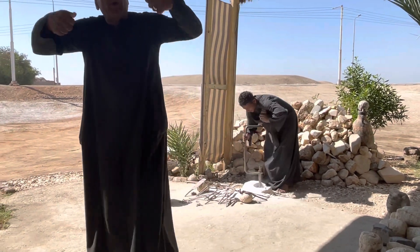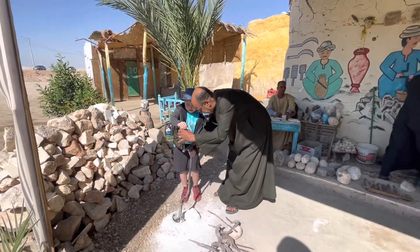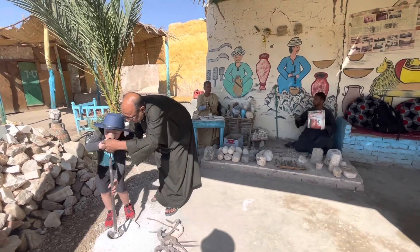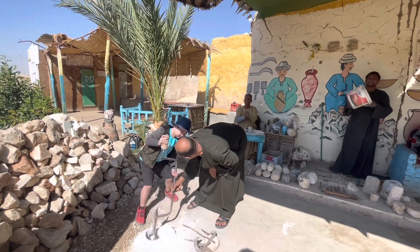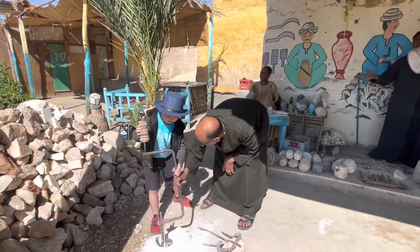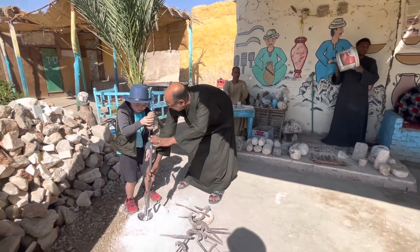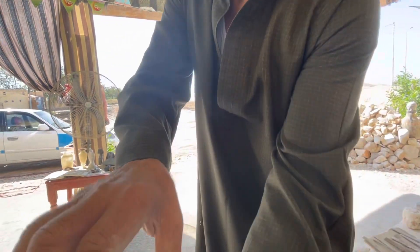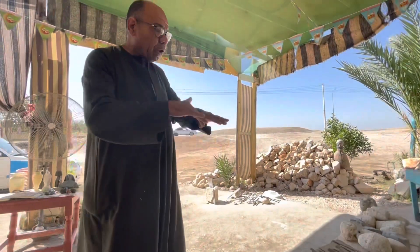I will sing to him to give him more power. Come on, sing, sing. Yallah! Yallah! Yeah, that's more than 20 kilos. Get out the rough surface by hammering again, and start to be polished by fire.